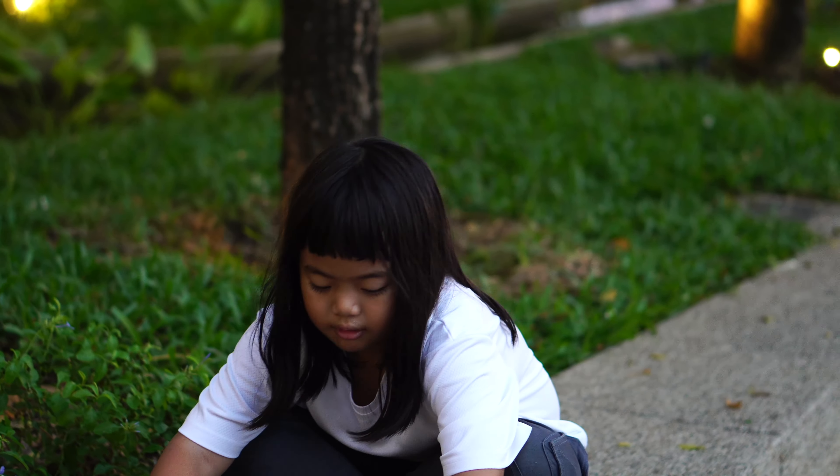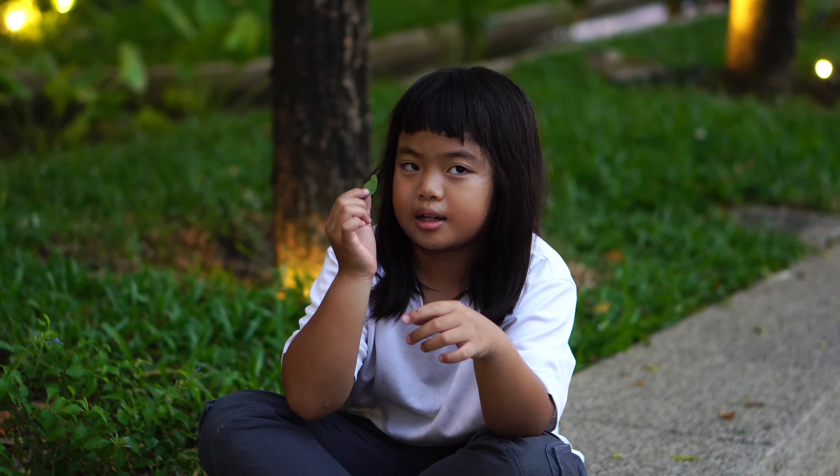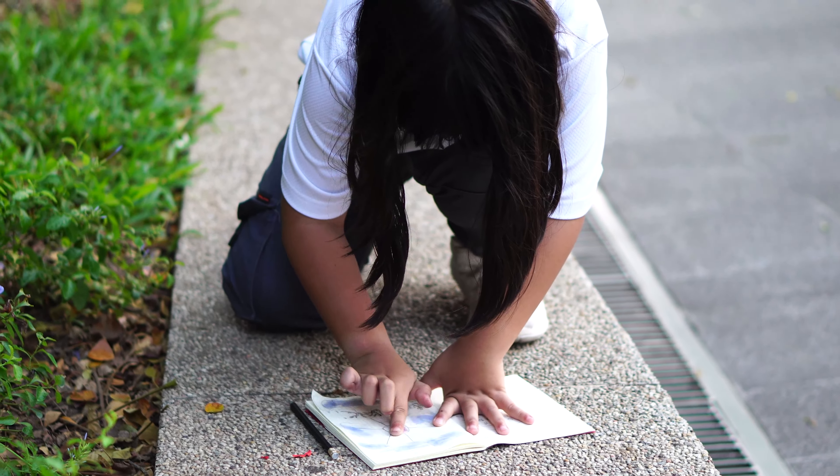One more thing I want to tell you. When I make green, I just take one thing. It's really soft. Okay. Then, color it. You want to color it.